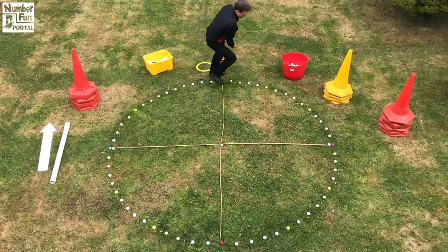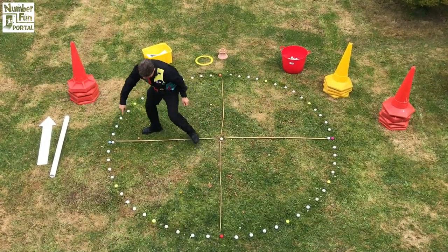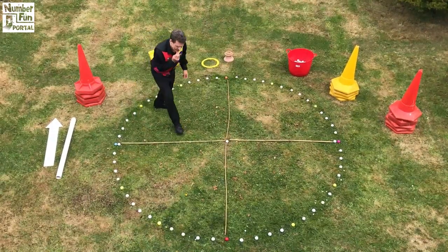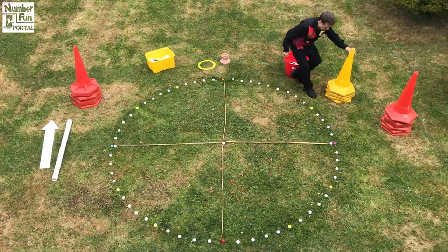And the other coloured ones mark the quarters of the circle. So there's one quarter, another quarter, another quarter and another quarter. Interesting. Let's put some cones at every quarter. I'm going to use the yellow ones.